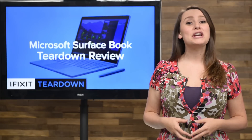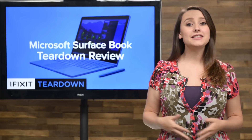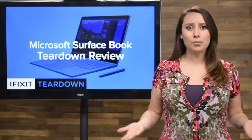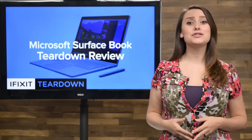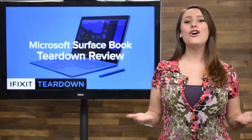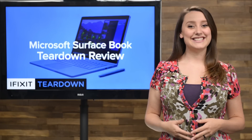Microsoft built their new Surface Book to be a creative workhorse, and is calling it the ultimate laptop. Will the new design eat into Apple sales? More importantly, will it score better than its brother, the Surface Pro 4, on our repairability scale? We got our hands on the new Surface Book to answer all these questions and more. Let's tear it down.